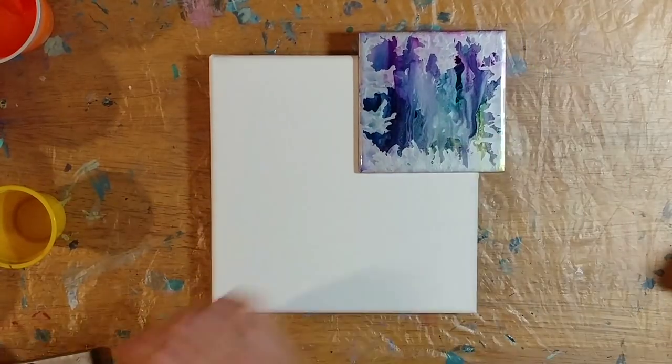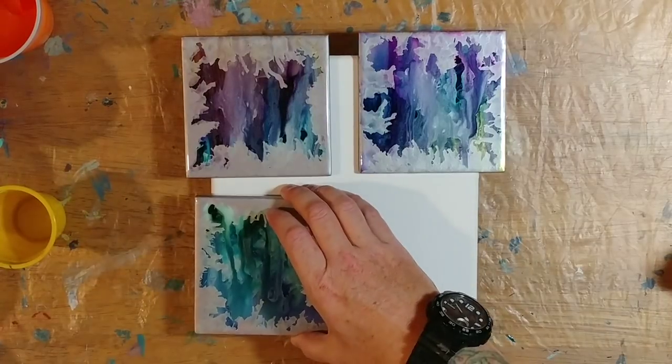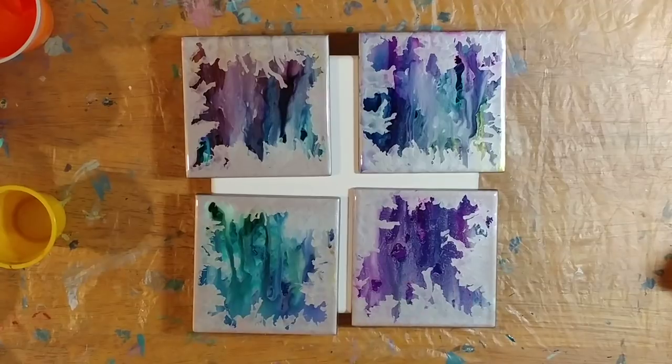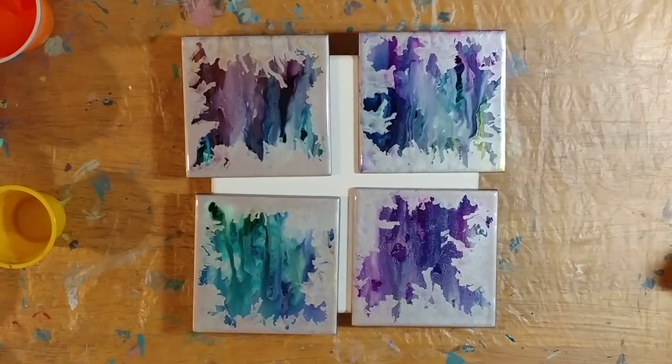It's a set of four, so you can use them as coasters or put them in those cute little wooden easel stands and put one on the corner of your desk. This was my favorite, probably because of the turquoise colors — you guys know turquoise is my favorite color.